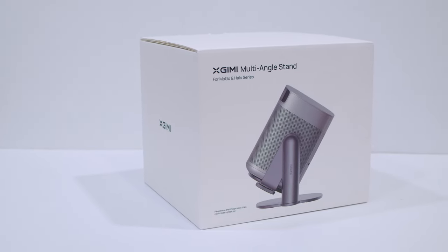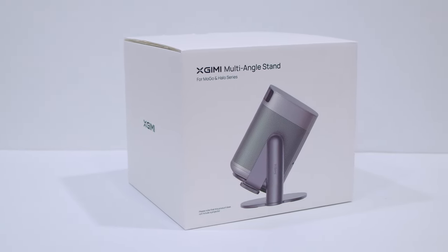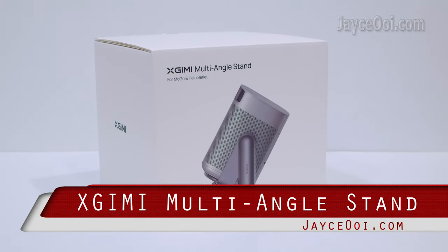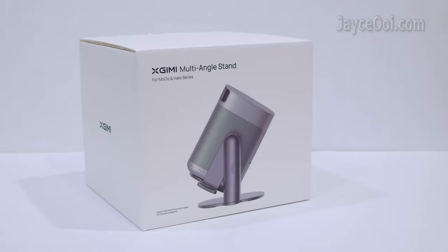Hello guys, welcome. I am Jayce. Check out my Christmas gift — the X-Jimmy multi-anchor stand for Mogo and Halos series.